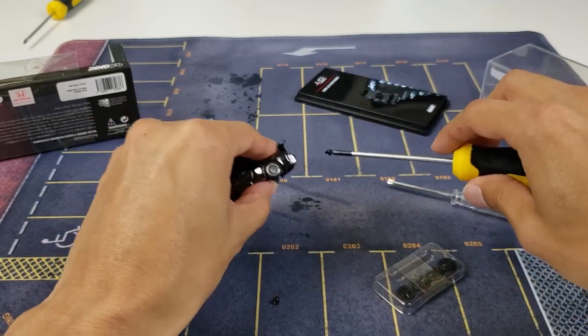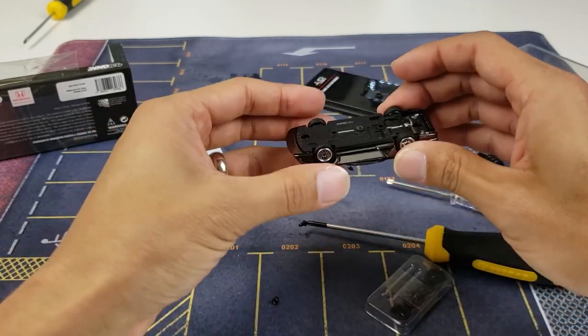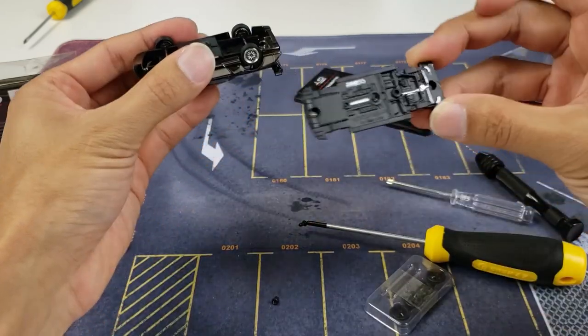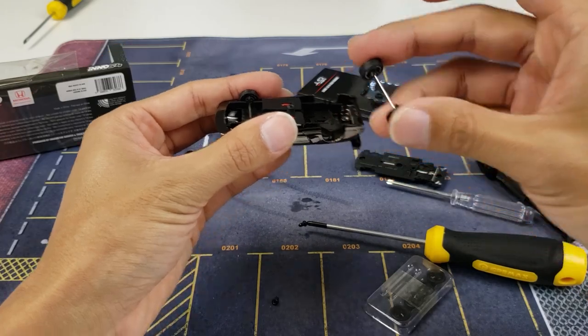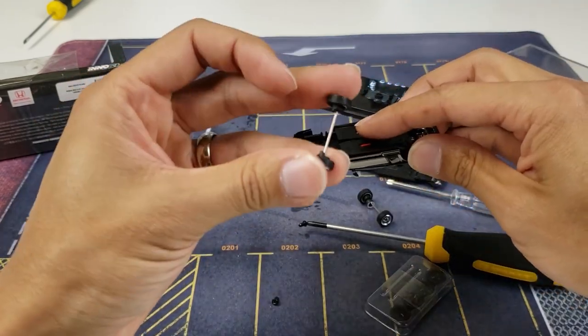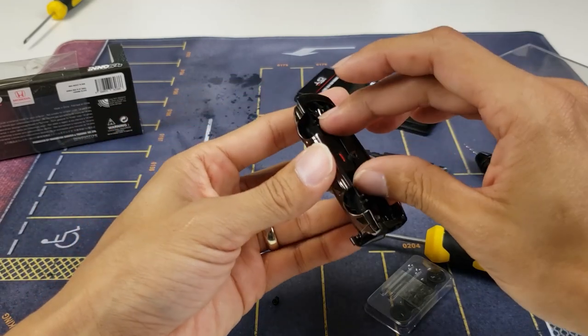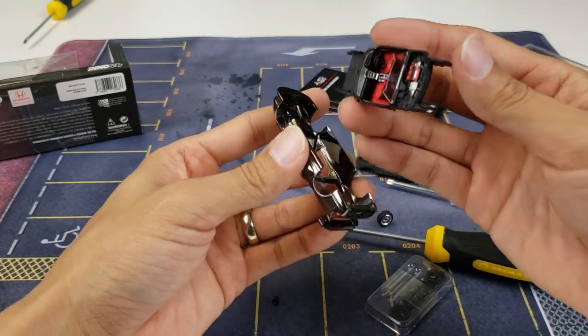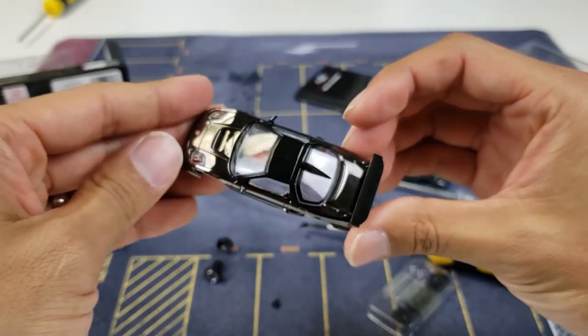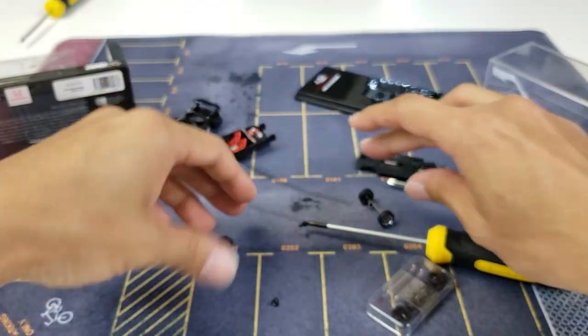Pop that bad boy out and now you can remove the base from the body. There's the base. Here's the rear set of wheels, here's the front set of wheels. And some cool stuff if you want to take a gander — that's how they do the interior on these. It's nice metal die cast. We'll put those to the side.